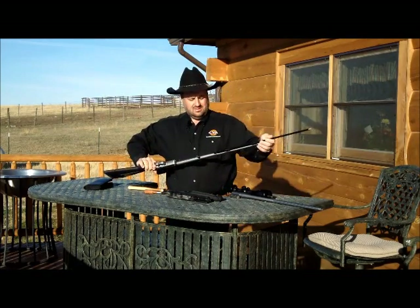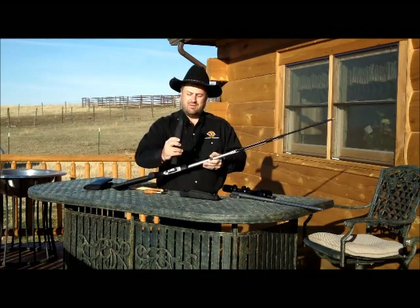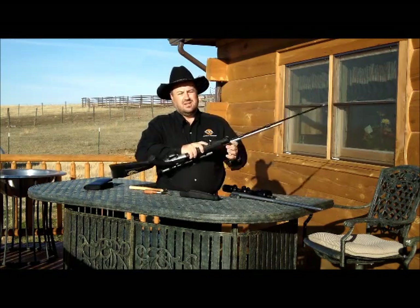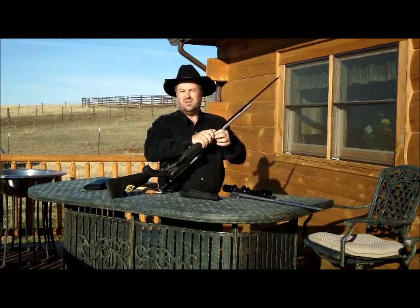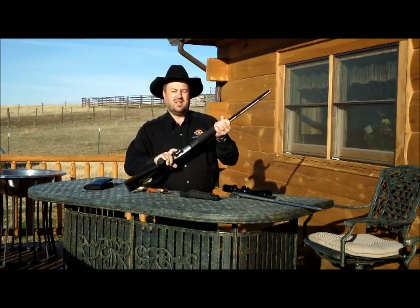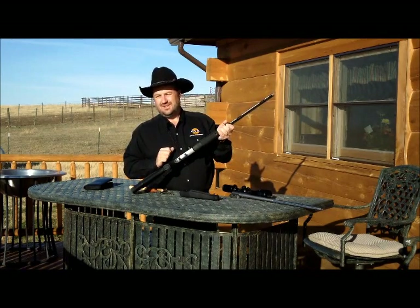Pull the ramrod up, make sure you have the right forearm, put it on and it'll pop in. Slide it back down — just line it up — put one screw back in, and that's how you interchange your barrels on a CVA Apex.